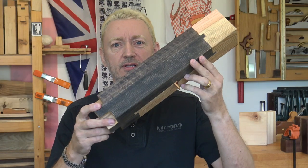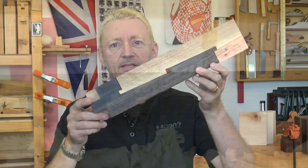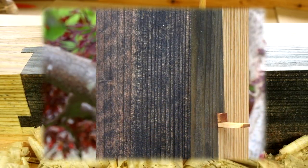And here's the finished joint and I'm pretty pleased with that. Thank you again. I'll see you next time.